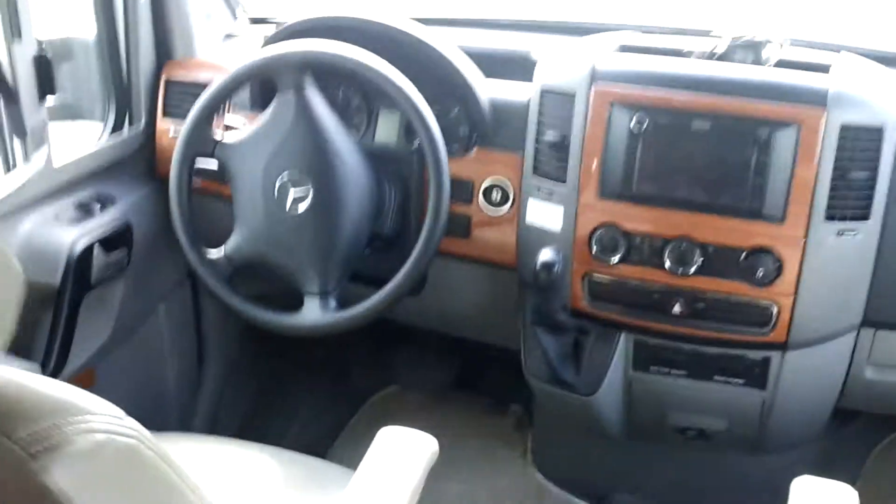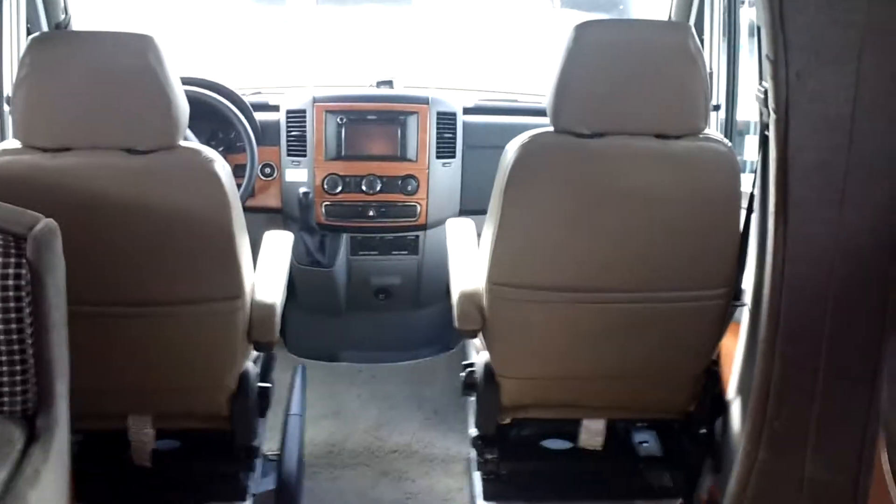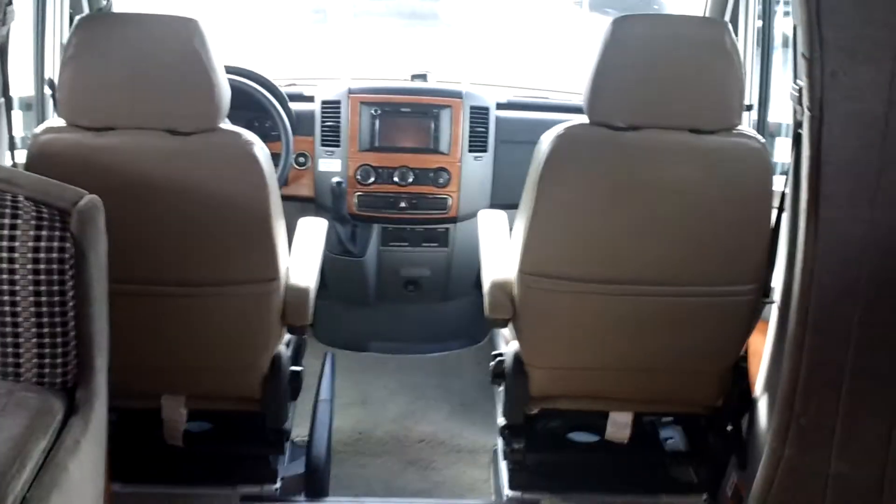And then of course the bed up top there, which I have folded up. And then the dash — it's got the carpet down here which is removable, which a lot of people like. The chairs on these do flip around; the older model did not. Much better because you get the chairs as your living area.